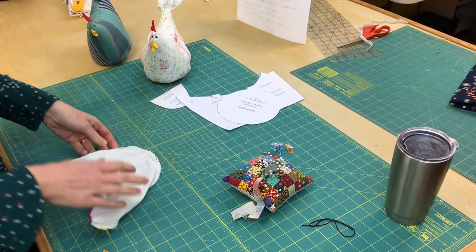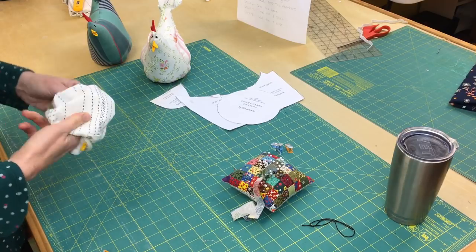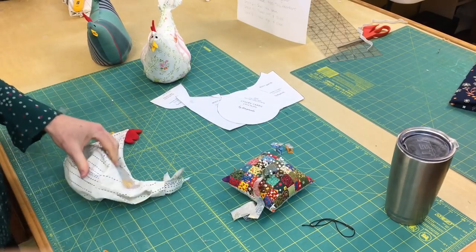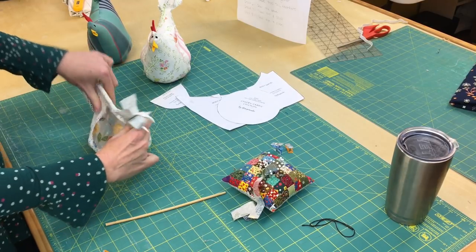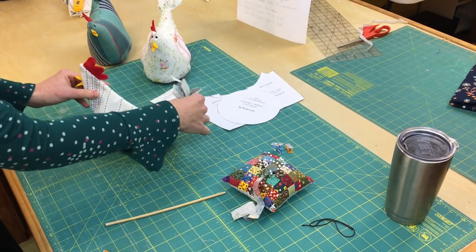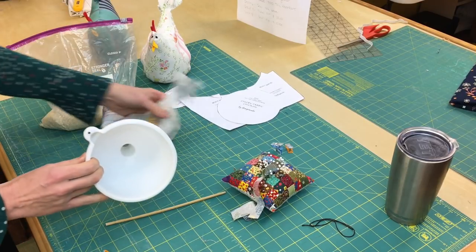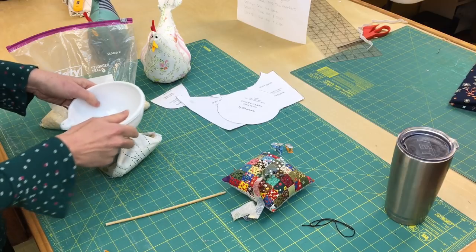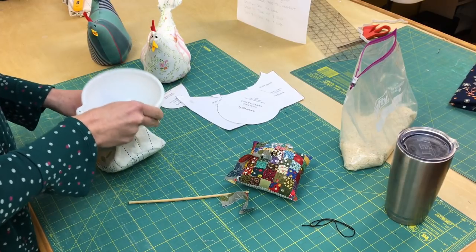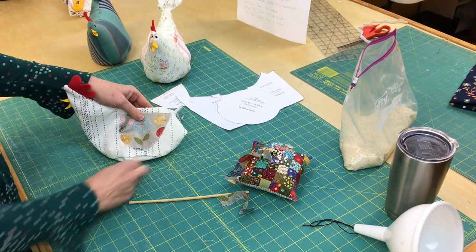The base is on and everything's ready — we're going to turn our little chicken right-side out through that space in the back. Now, you can just stuff the chicken with polyfill at this point, but what I like to do to make sure he sits up — I picture them sitting on a countertop — is to add rice to the base. I just use a funnel and some cheap rice from the grocery store, about a cup, and funnel it in. You can see how that gives it a nice base and makes sure it sits up nicely.